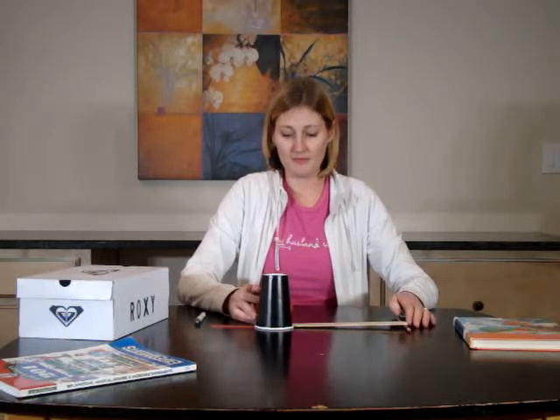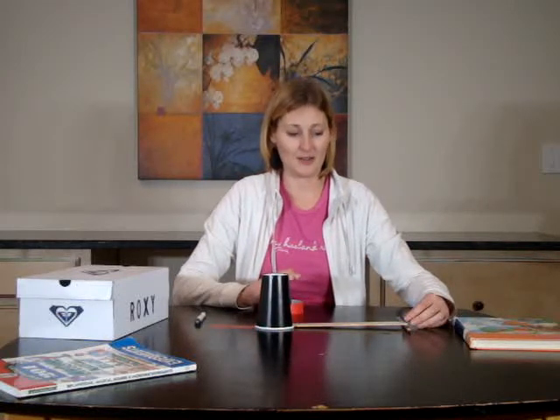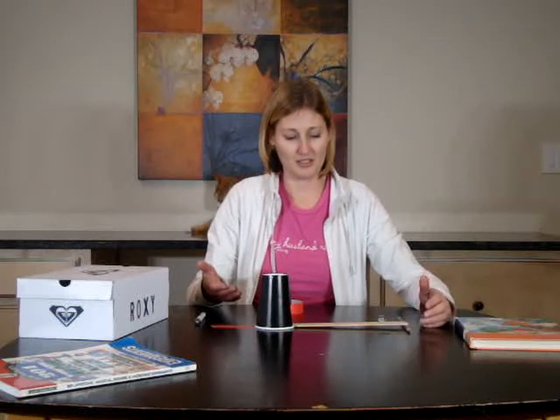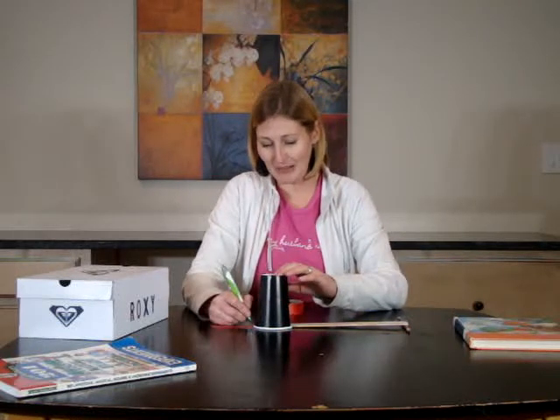And now we have our marble. We're going to set it at the top. And now it has potential energy. And as it rolls down, it turns into kinetic energy. So let's see how far our cup moves. So we can mark the marble here, and we'll put a P for pencil.